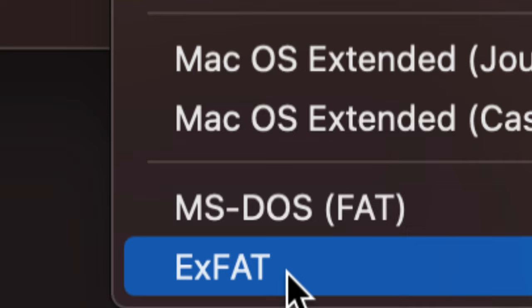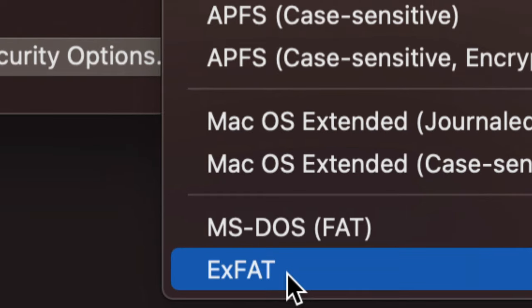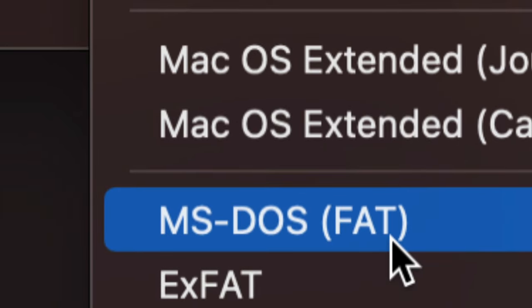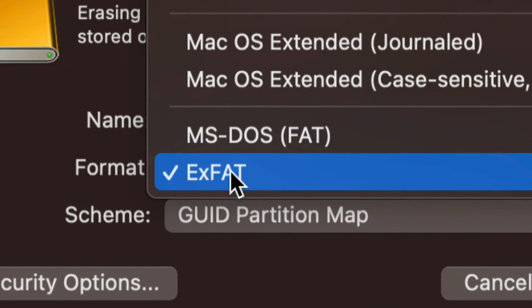If you're having problems with older PCs, or you want to set this up for your TV, you might have to choose FAT32 — that's actually the worst format, but some older TVs only support it. Most likely you'll want to transfer files between your Mac and other PCs, so we're going to format as ExFAT.